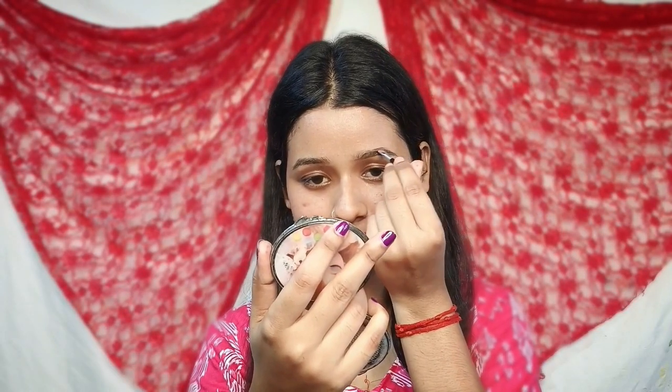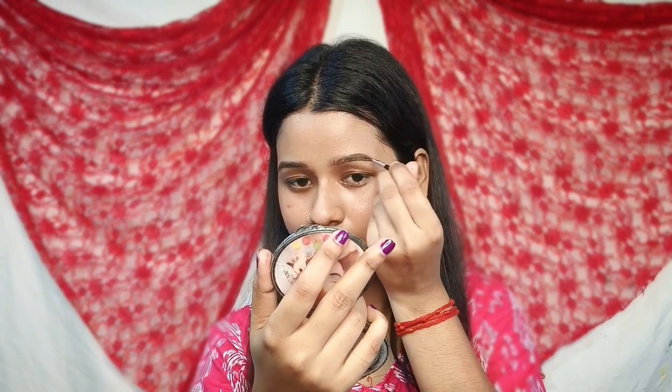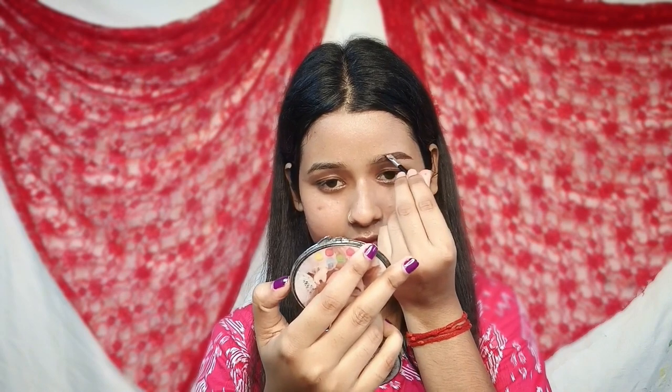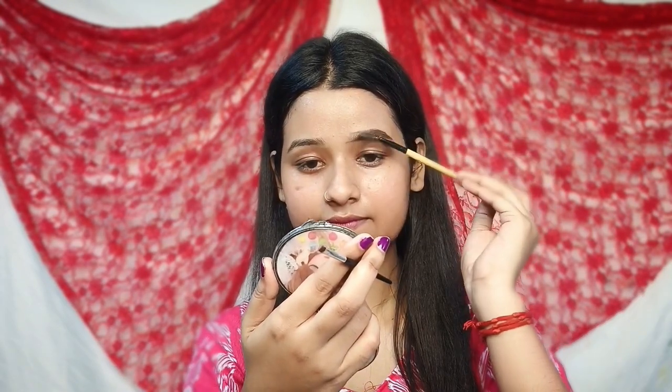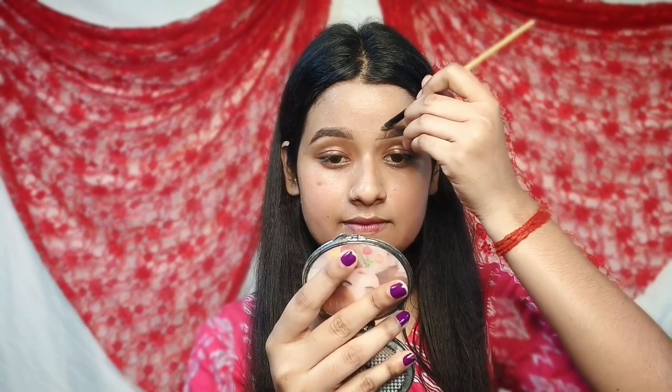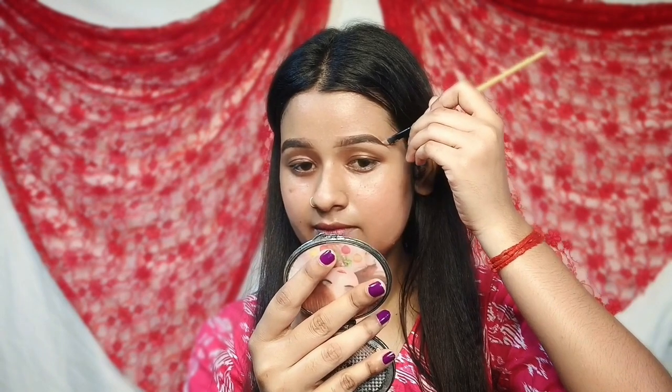If you want to make a primer, don't forget to draw your eyebrows. If you want to draw your eyebrows, I don't have a dark brown eyeshadow palette, so I'm going to make my eyebrows look defined. You can see that the eyebrows look beautiful and natural.